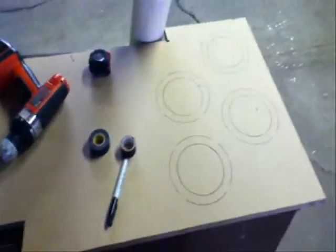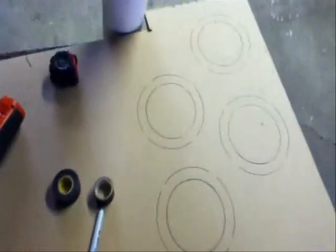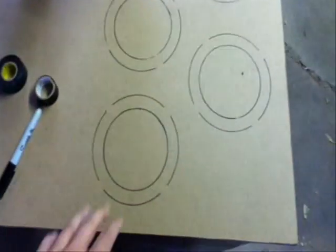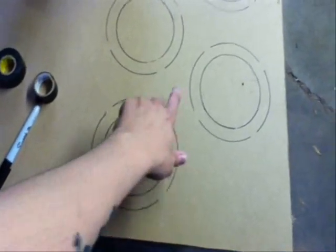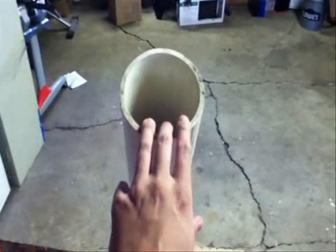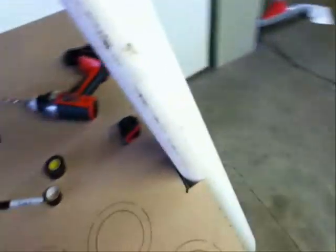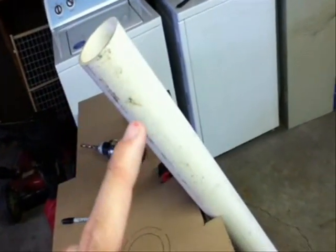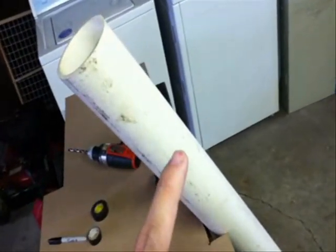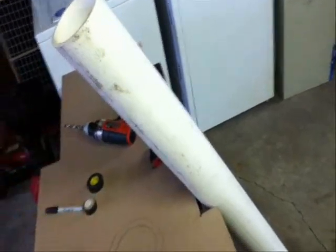We've got a new project. The plan is to make some custom aeroports. This is a 6-inch outer diameter and a 4-inch inner diameter, and we're going to use this PVC right here. I looked on the Aeroport website and it mentioned that I need 4 ports about 4 and a half inches in length before the flare.